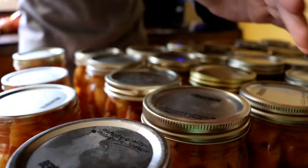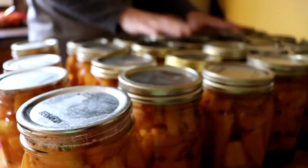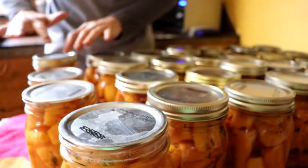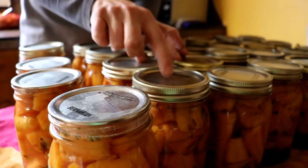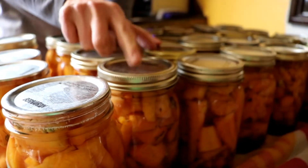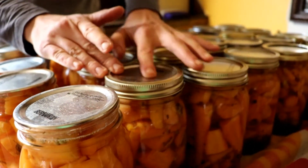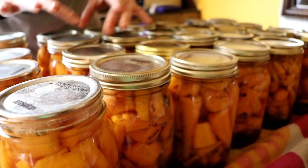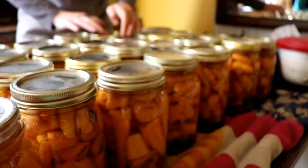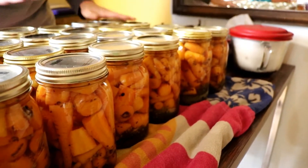How do we test to see if these are actually sealed? Simply run your finger down the top of each one — it should not go up and down or make a noise. If it's not sealed, you can definitely tell. I go along and quickly check all my jars, and they are 100% sealed.